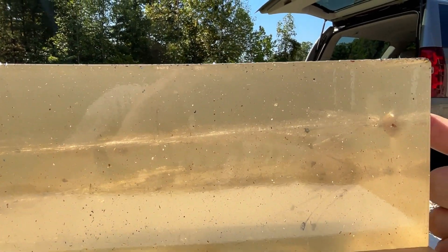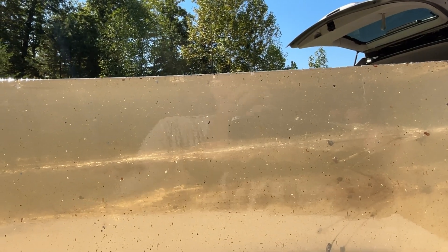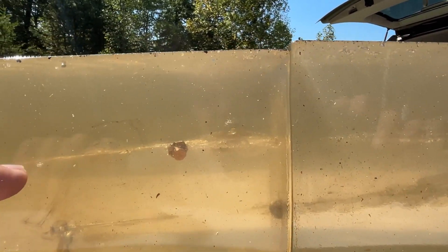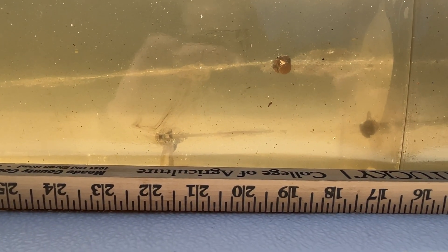Wound track is starting right here. We got that nice XTP expansion again — three quarters to an inch to fully expanded. We got the lead fragments coming off right at the beginning, and the wound track runs right on down through here. We are sitting at right around 19 inches of penetration.